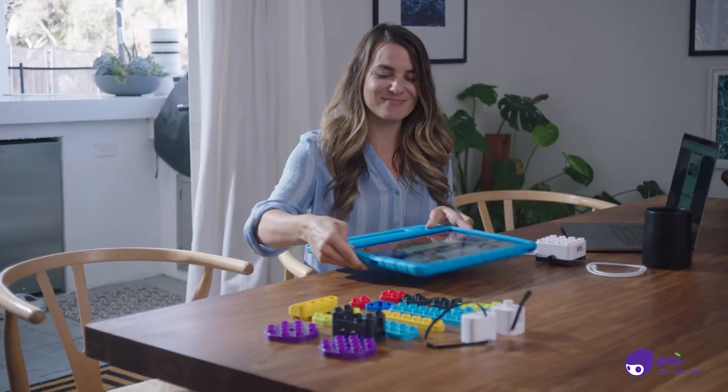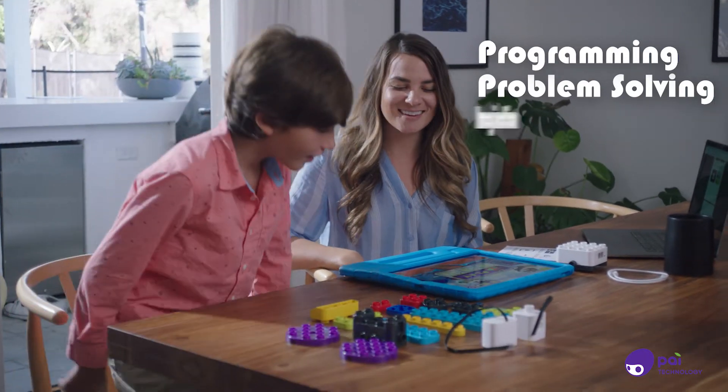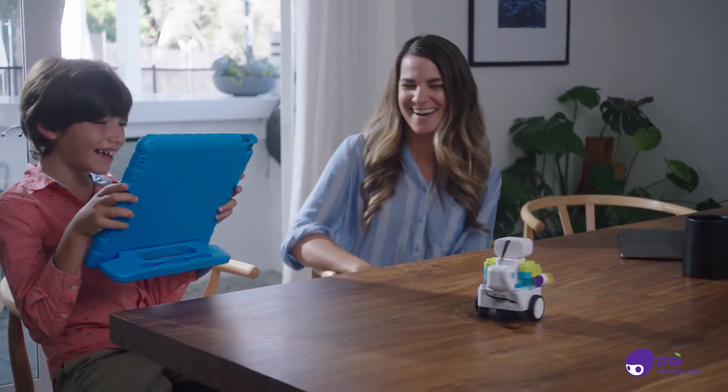Now you're ready for hours of play. Learn programming, develop problem-solving skills, and foster imagination. BOTSYS — the robots that make coding come alive.